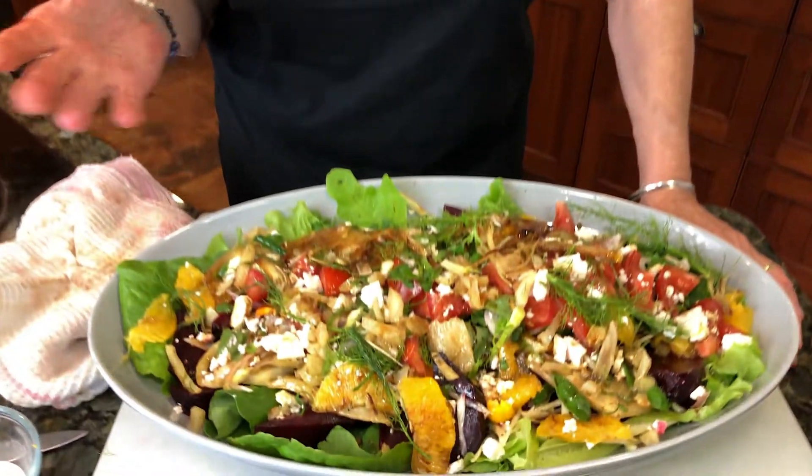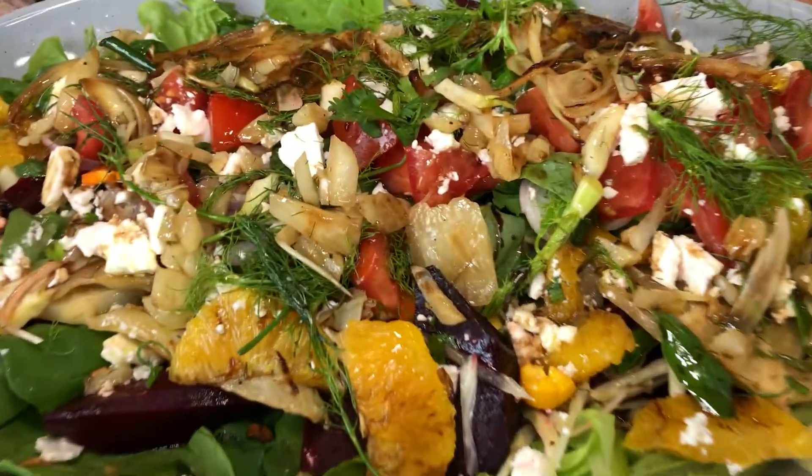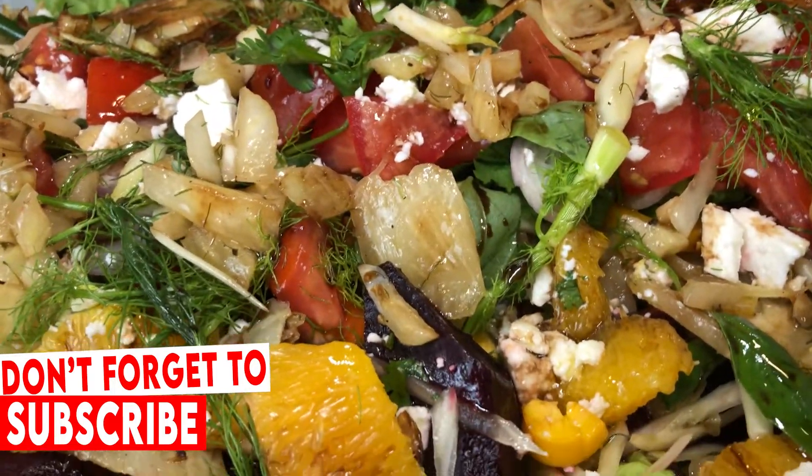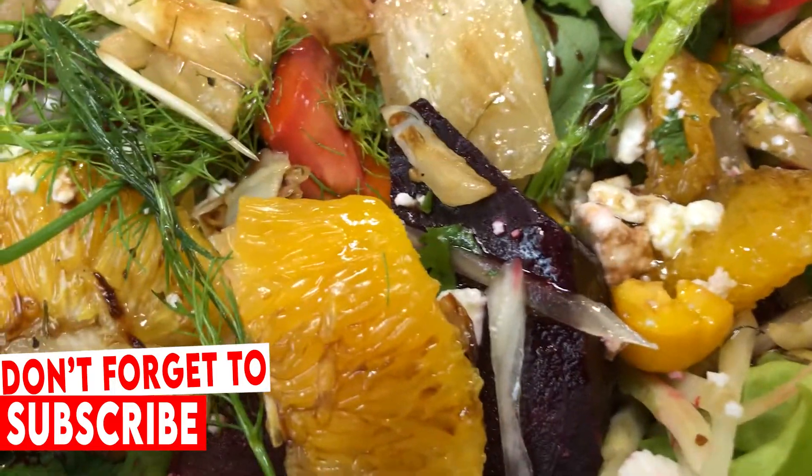There you have it — a beautiful summer, spring, or winter salad. We've got red beets, aromatic fennel, oranges, and tomatoes. It's just a gorgeous salad. I hope you're going to try it in your home. Remember to be fearless in your kitchen!